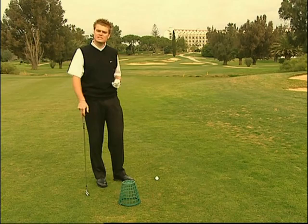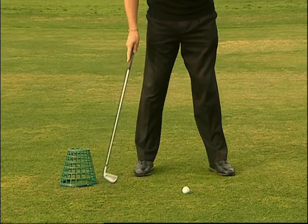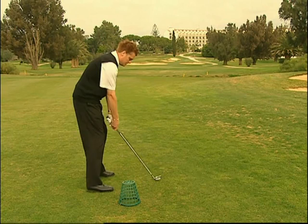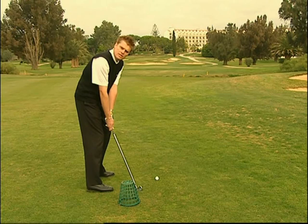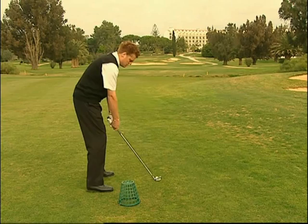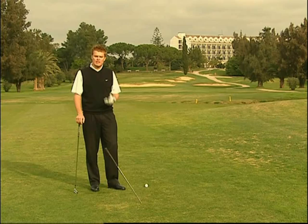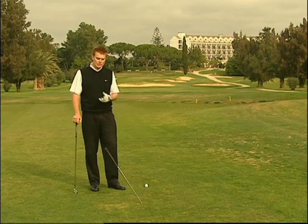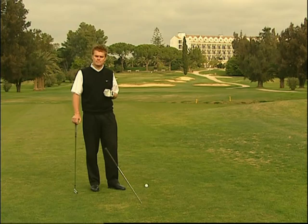Un drill eccellente che agevola l'esecuzione di un corretto stacco consiste nel prendere un cestino, posizionarlo sul terreno a circa 18 pollici dietro la palla, tra la linea dei piedi e la palla da golf. Lo scopo del drill è di fare lo stacco iniziale senza colpire il cestino. Se il bastone inizia a muoversi troppo verso l'interno, troppo arrotondato sullo stacco, colpirete il cesto con il bastone. Per favorire il corretto stacco la testa del bastone deve rimanere al di fuori della linea delle mani.